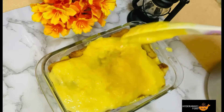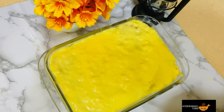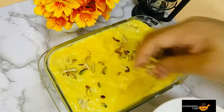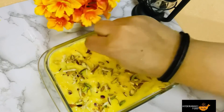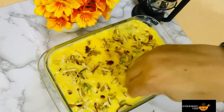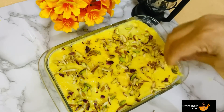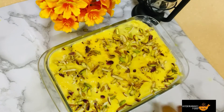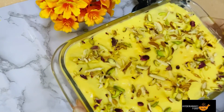I am going to add the custard for the garnish. Refrigerate it for 2-3 hours. It is very delicious, rich, and easy to make this dessert.